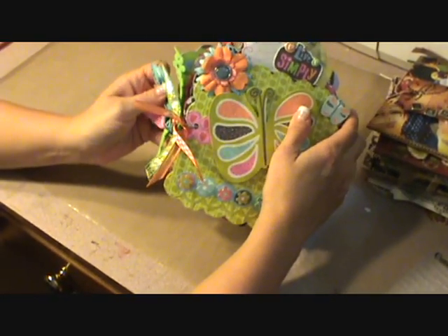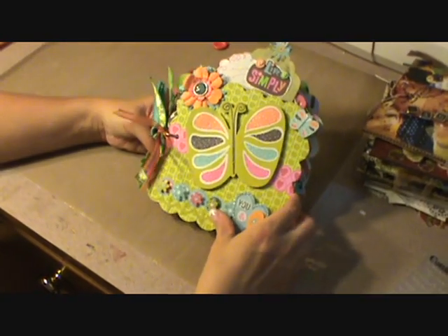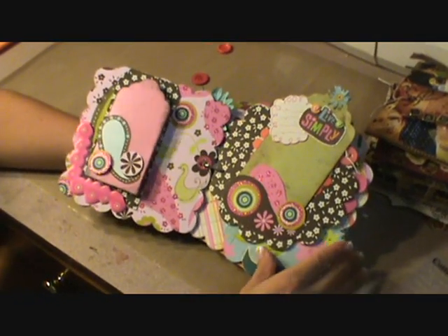Oranges, greens, blues, pinks — and when you open it up, you'll see that the paper is very bright, very busy.